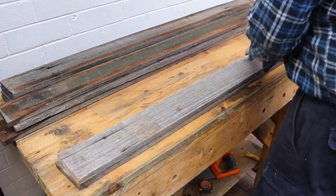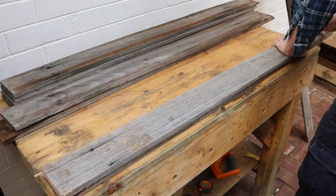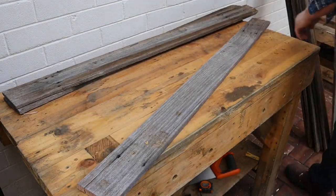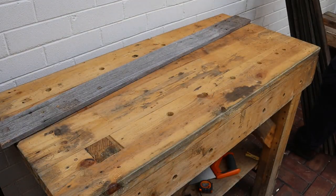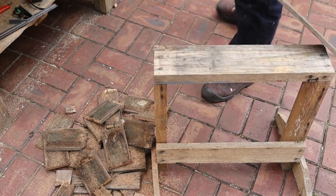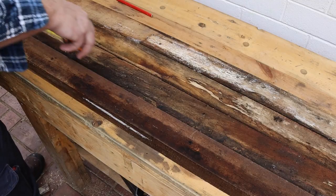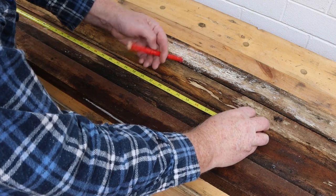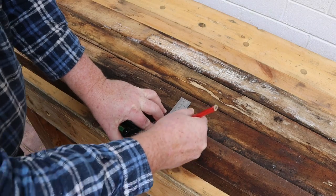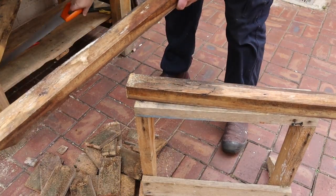I won't bother cutting this end — it'll be fine for a compost bin. Now we'll saw off the ragged ends of all the other boards in the same way. These boards are a little less than 100mm wide. Our frame rails are all about 1800mm long, so I'll make these bins 900mm high. We need two of these frame rails for each of the four panels.